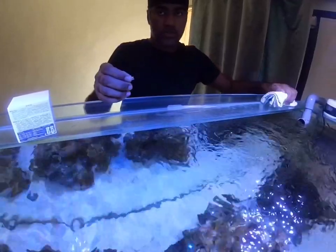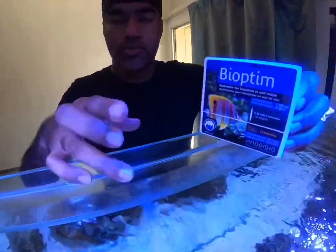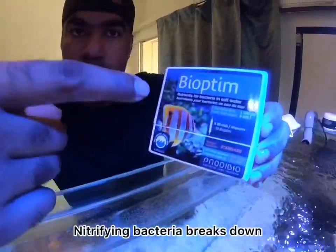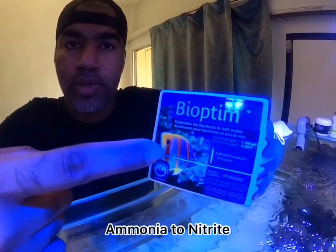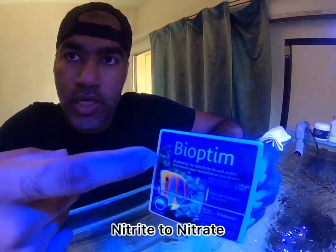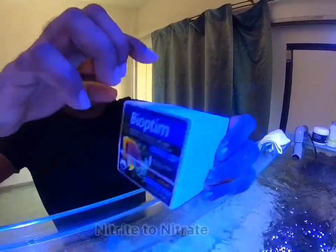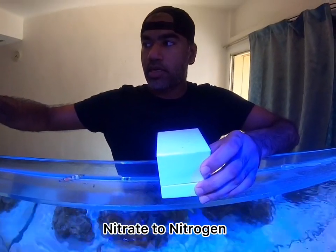The next thing I'm going to show you is how to use the carbon source. The carbon source is the food source for the bacteria — Probiodio provides it so the bacteria can thrive, multiply, and then deplete the ammonia levels, the nitrate levels, and also the phosphate levels in the water.